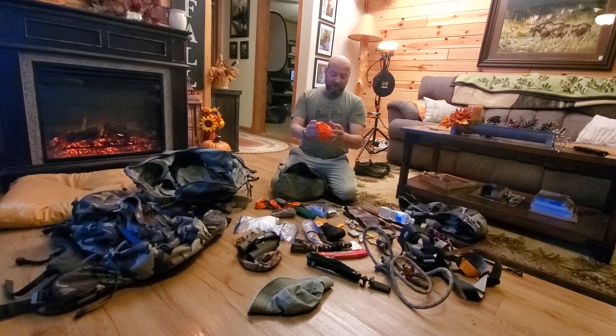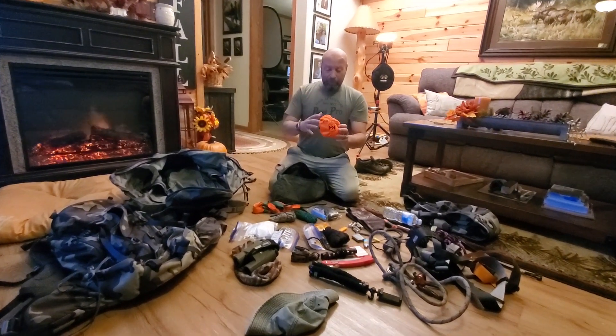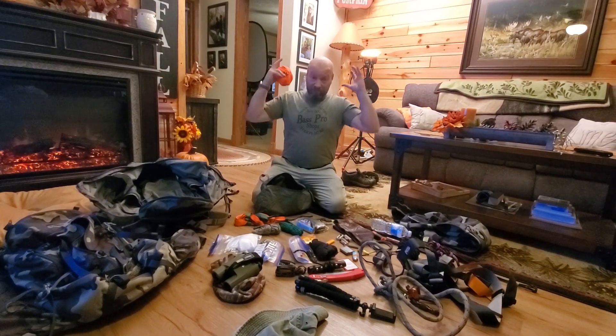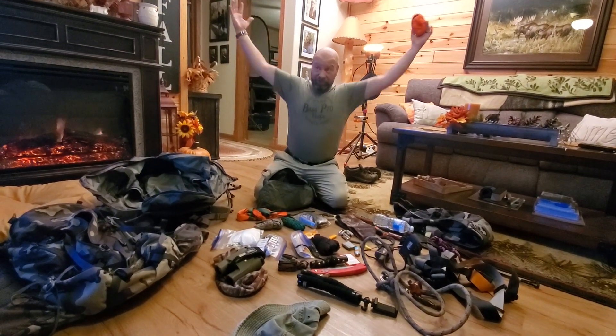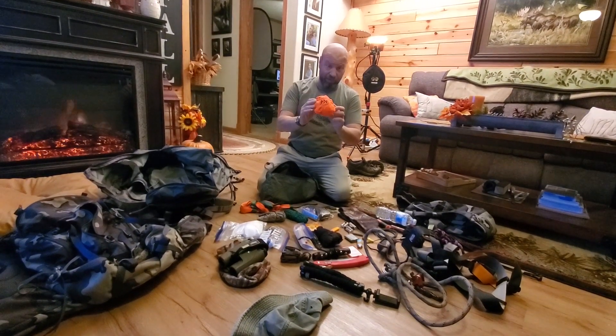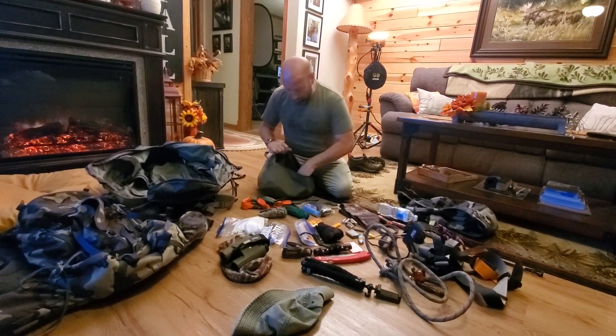This is an orange vest — a collapsible orange vest. I put this on if I kill a deer and I'm going to have those antlers on my pack above my head, deer head and antlers. People will notice them, so I want to wrap this around that when I'm packing out. Just a simple orange vest goes in there.